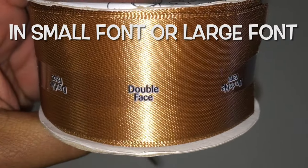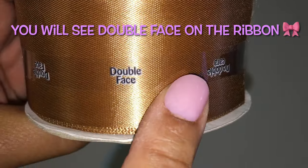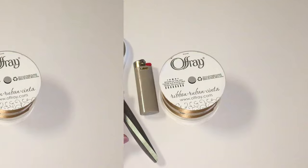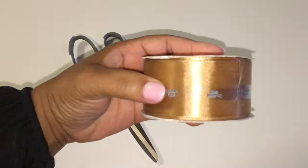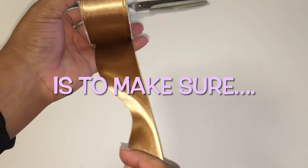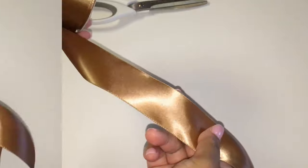In small font or large font, you will see double face on the ribbon. You will need scissors, your lighter, and your double face ribbon. The reason for double face ribbon is to make sure both sides have that satin shiny side.